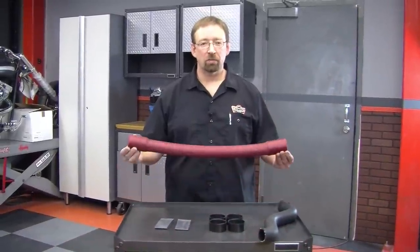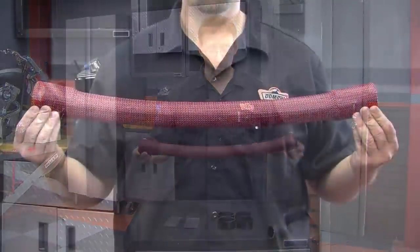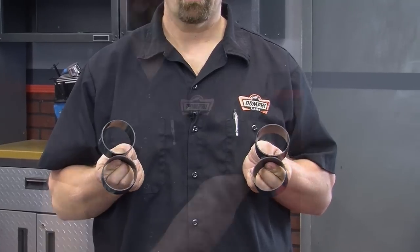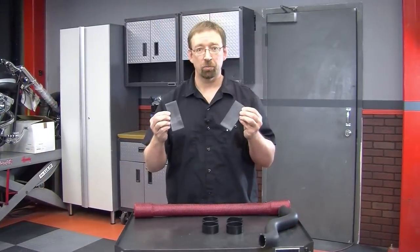We've already opened the packaging for the Hose Candy Hose Bones radiator hose kit and this is what comes with it: the hose itself with a stainless steel core, four boa clamps, and two three-inch super shrinks.